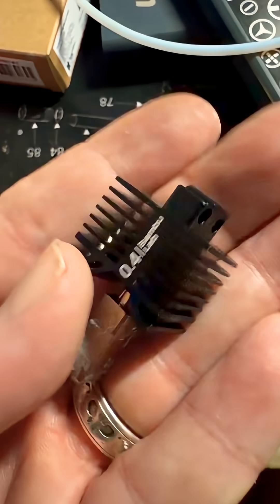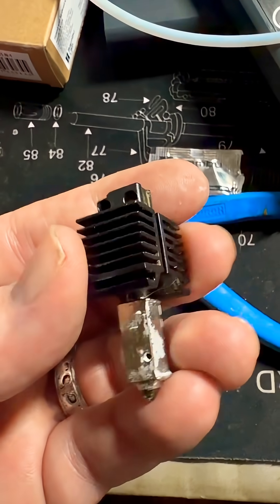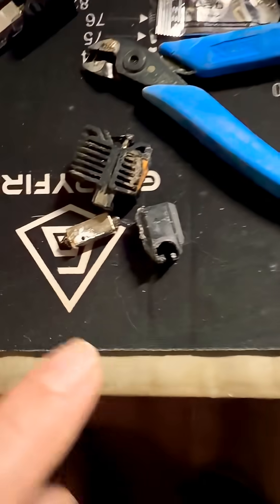I'll just order another one. The hot ends by themselves aren't that expensive — 15 bucks, I think, or less. But other than that, everything's going well.